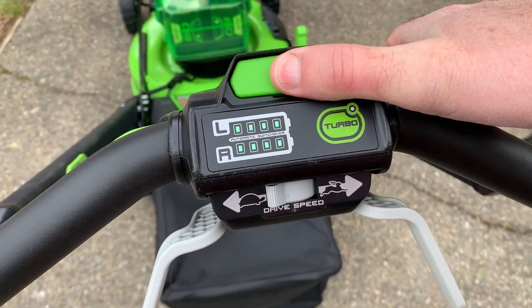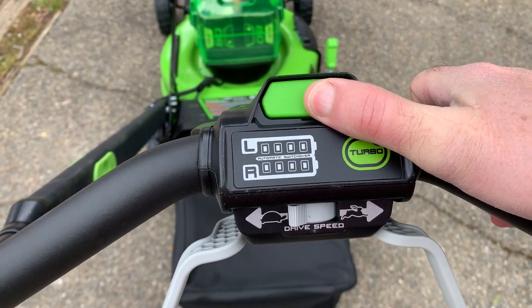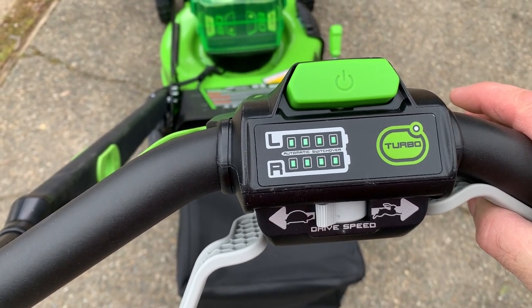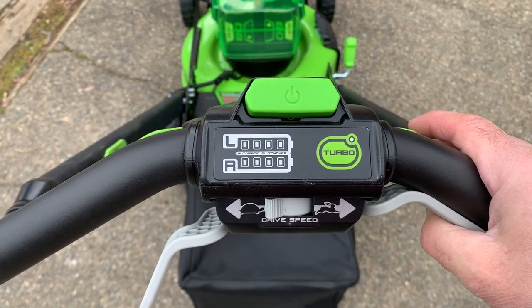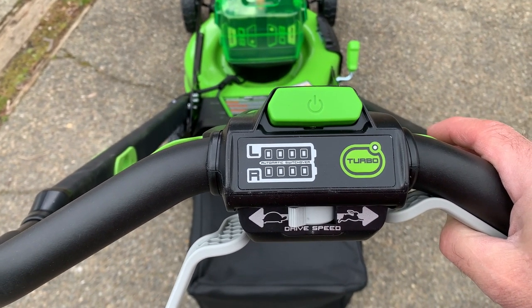This plug right here has to be in for it to work. Push the button and you'll see the LED lights turn green, meaning it's fully charged. If all four lights are on, it's 80–100% charge. If three lights are on, it's about 60–80% charge, and so on down to zero — and the same applies to both the left and right battery indicators.